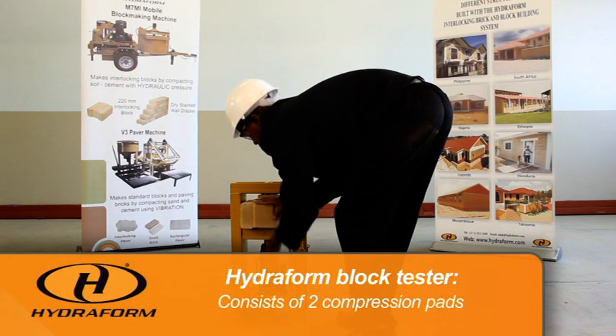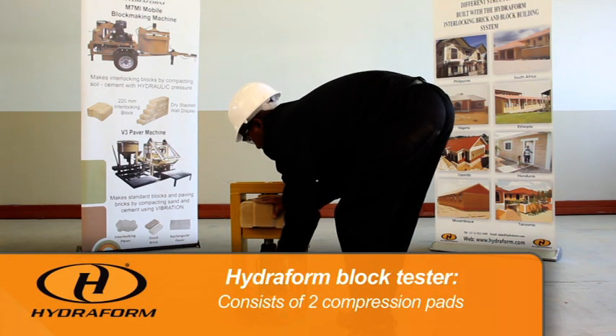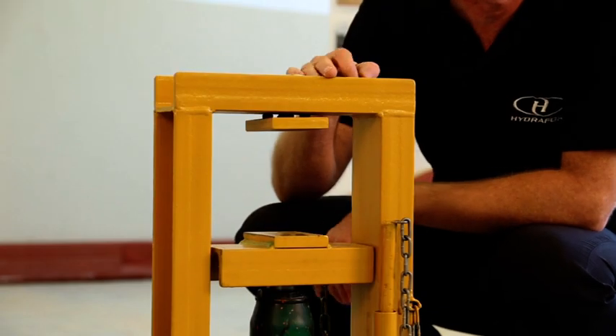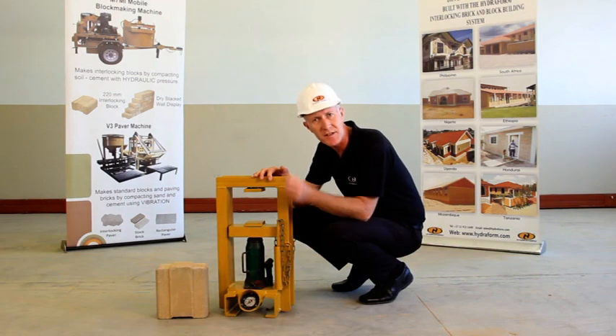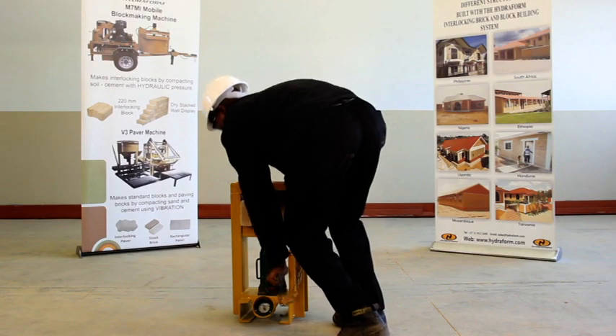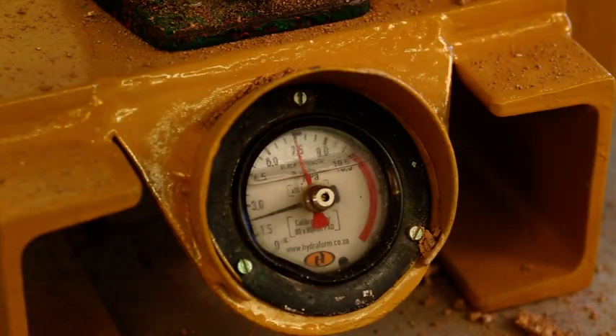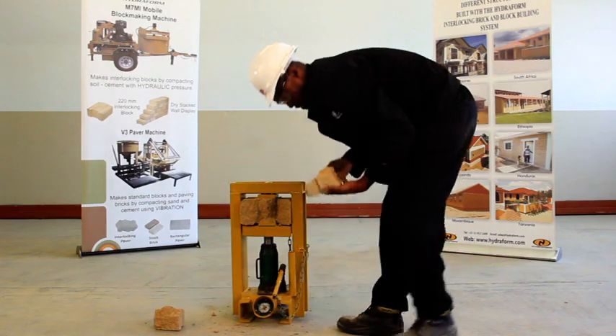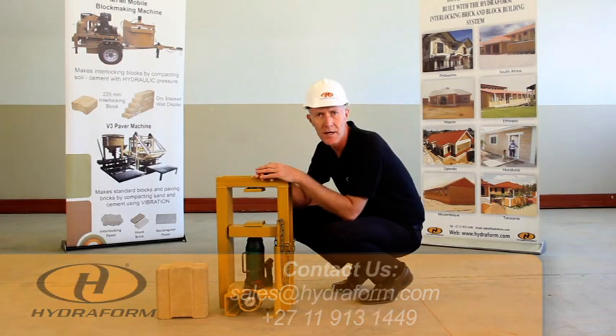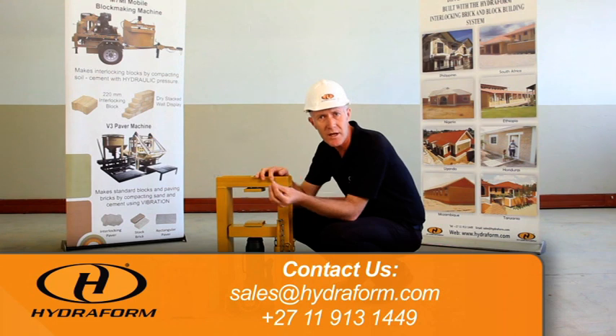It is important to note that there are two compression pads inside the tester. Do not change these or change their dimensions — they are manufactured to a specific size. This will influence the results of the test and the results you will get from the gauge. Very important: test regularly and keep a log of it, and that way you will maintain a high level of quality in the manufacture of your hydrofoam interlocking blocks.